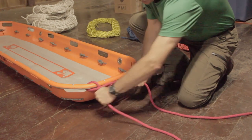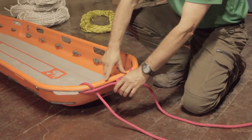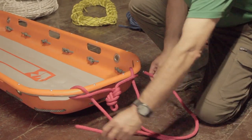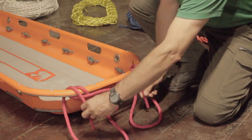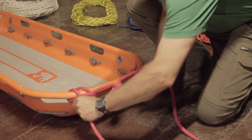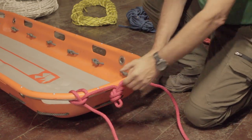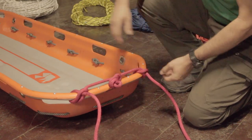Now we're going to tension that and make sure that we keep that attachment point centered on the head of the litter. At this point I'm going to take my tails and run them back in exactly the same direction as before, and back through the two little ears that we've created in that process. This gives us two opposing clove hitches which really cinch down on that rail and make sure that we transfer that load effectively to the entire litter.